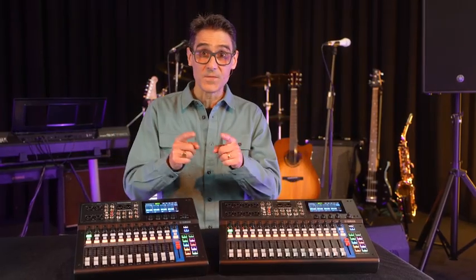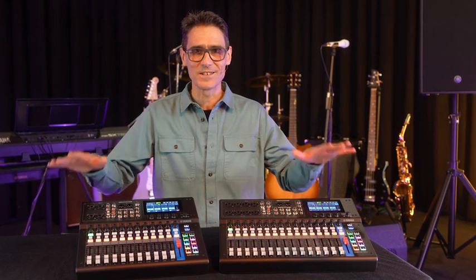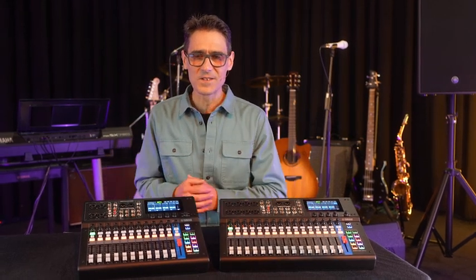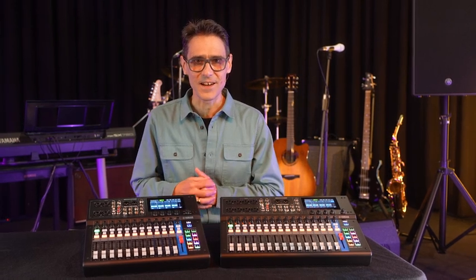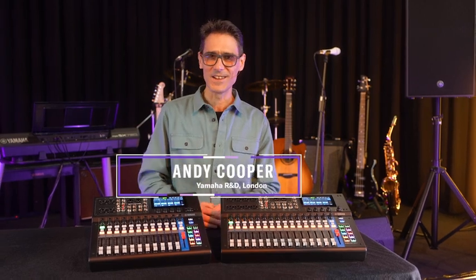Look out for the next videos about MGX series to learn more. Visit our website for details and downloads, and find the product in a music and sound store near you. I'm Andy from Yamaha's research and development team, and I'll see you again soon.